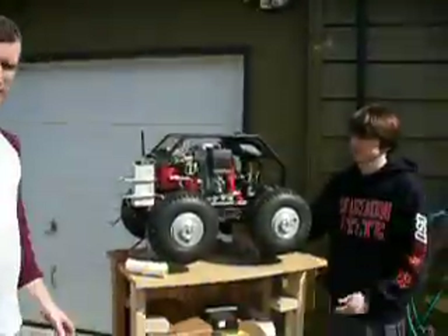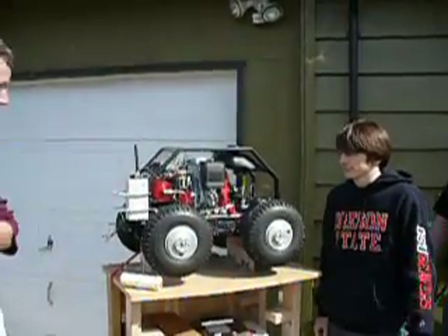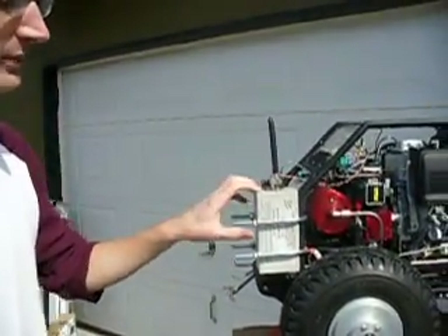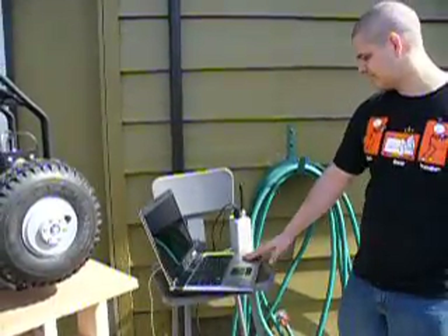Today we're going to give you a demo of our Quad Rover and the remote control functionality it has right now. Right here we have our freeway wireless module, and we're going to be controlling that with Ben's laptop. It also has a freeway wireless controller on it.